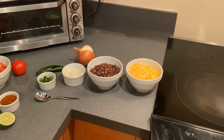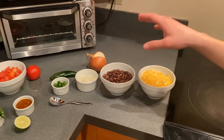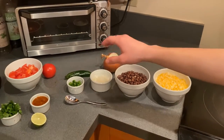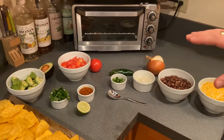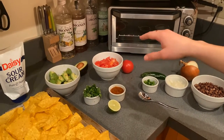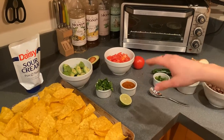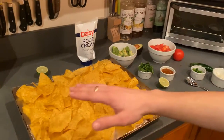So here we have our ingredients before we cook them and put them in the oven. We have our cheese, our heated beans, our onions, and our jalapeños. And then after we put them in the oven, we have our avocados, our tomatoes, our cilantro, our salsa, and finally our lime. And we're going to lay it all on this chip bed.